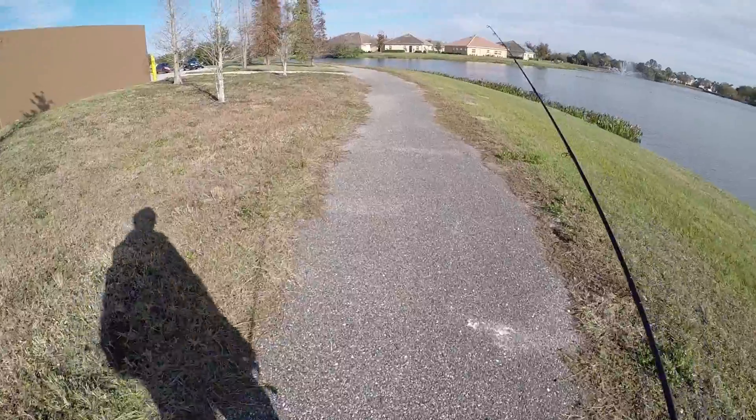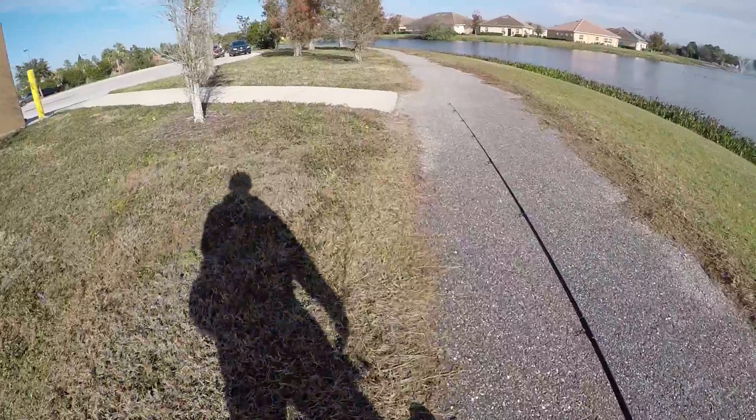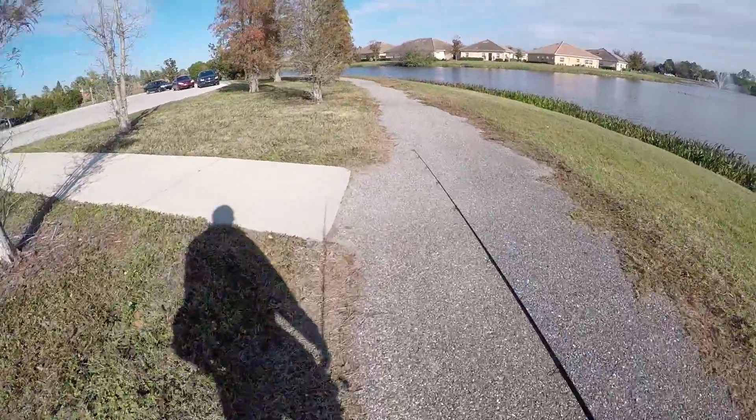All right, bite's super slow. We'll go grab the drone, big camera, gimbal — shoot a little montage scene, whatever you want to call it.